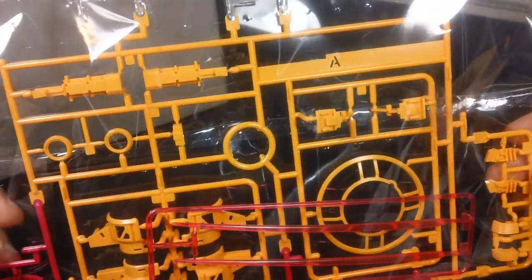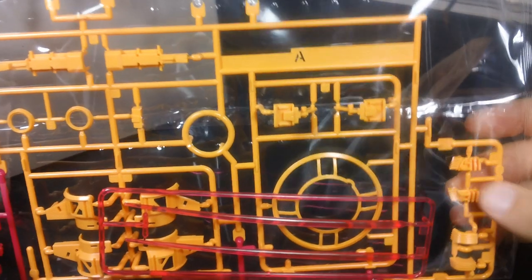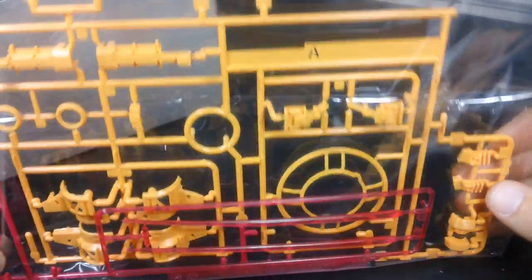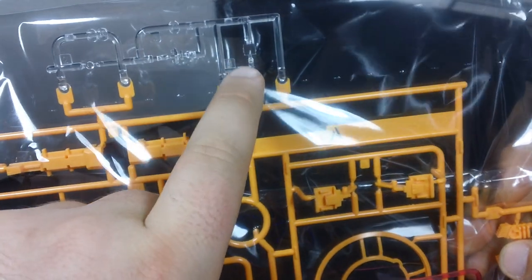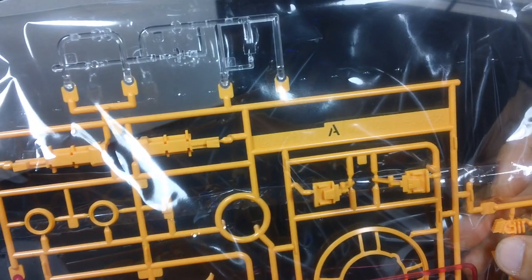Let's see what we've got in here. First off, we're going to get a runner of yellow, red, and clear parts. The original Tall Geese only had yellow on the chest vents and the side of the head — kind of an off-yellowish color — but there's a lot more yellow on this version. We get three clear parts: the visor eyes for Tall Geese, the camera that goes up under the faceplate, and a little sight for the Dauber Gun.